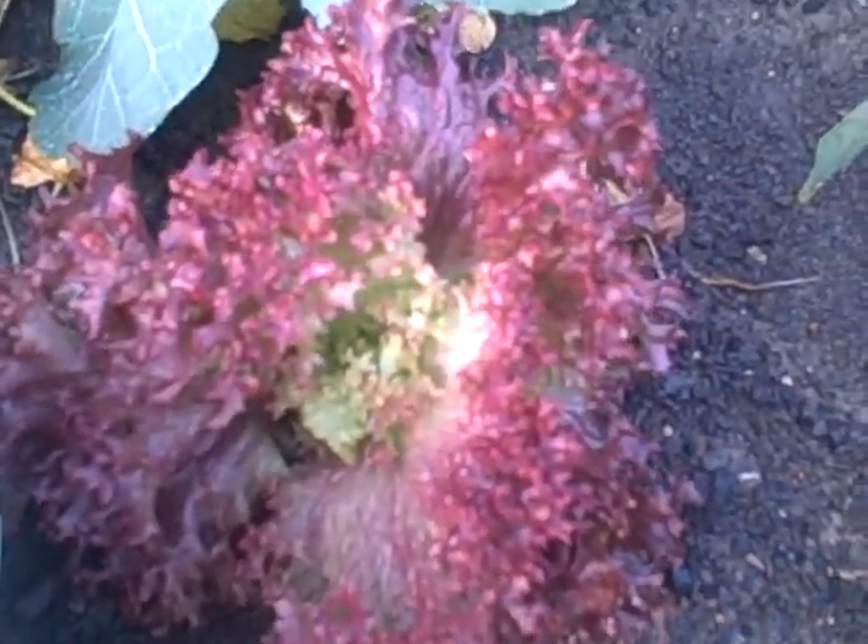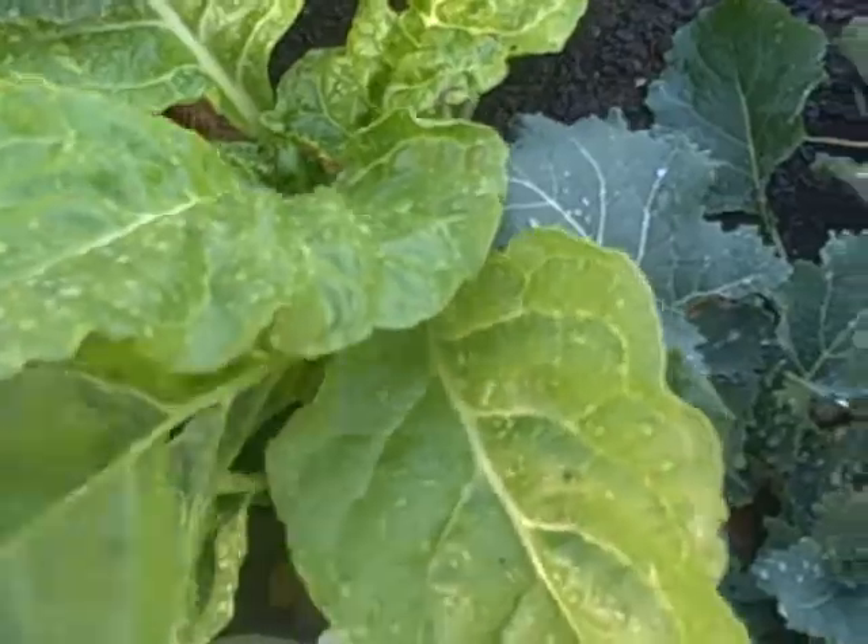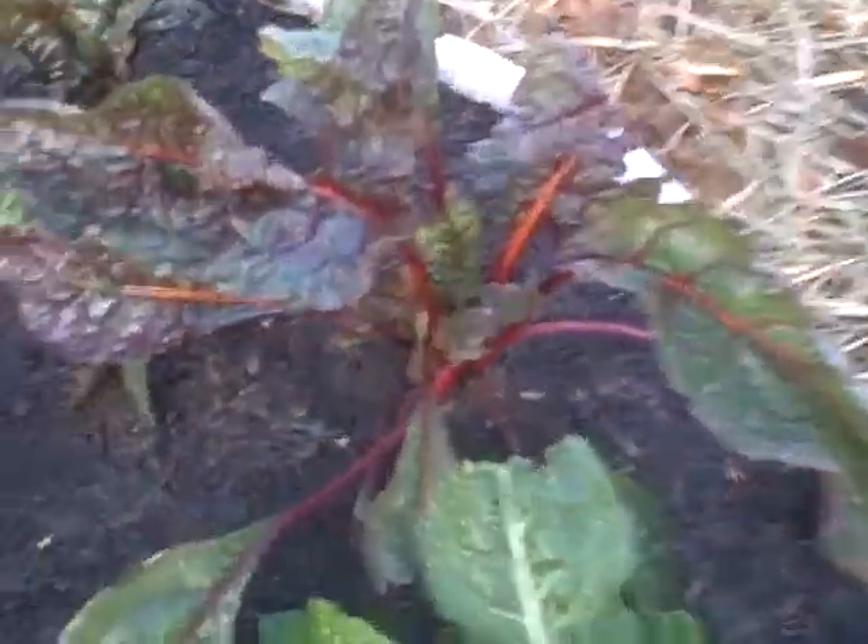Red lettuce — that one didn't do so well on this side. But over here the chard, all the chard is really big. It's doing really good.